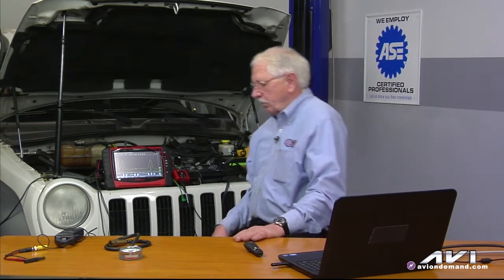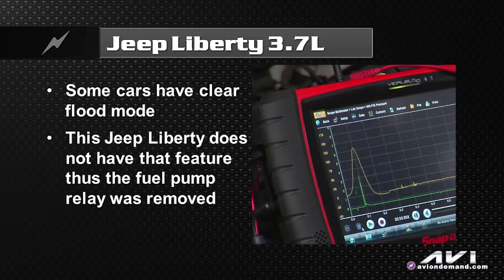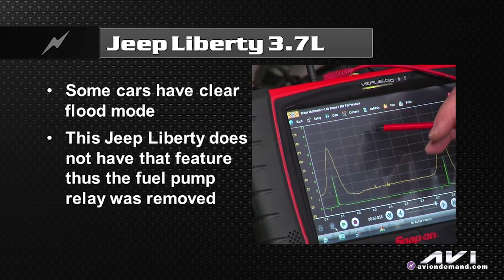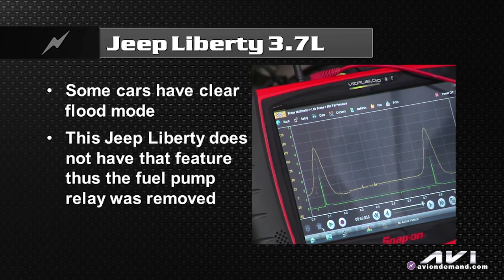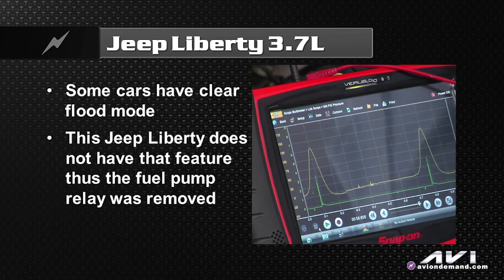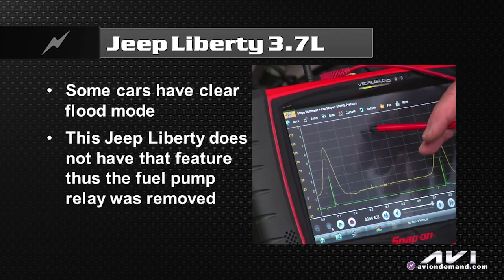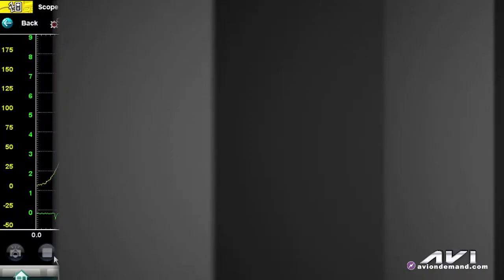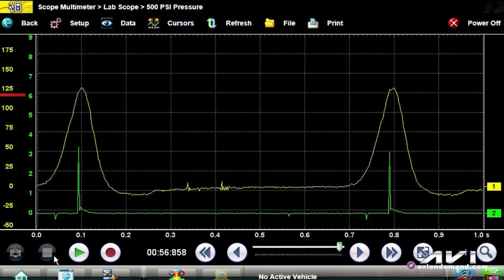On this Jeep Liberty, let's go ahead and do a wide open throttle cranking compression test with the Snap-on Varis unit with their electronic pressure transducer. If you look at my screen right now, we did a snapshot capture here. The Alitrace is your compression wide open throttle cranking. Now, as you guys well know, some vehicles have clear flood mode where you just get a wide open throttle and crank it over, but on this particular Jeep Liberty it does not have a clear flood mode, so we simply had to remove the fuel pump relay. With wide open throttle cranking, if you look at my Alitrace here, you can see 125 PSI during cranking.